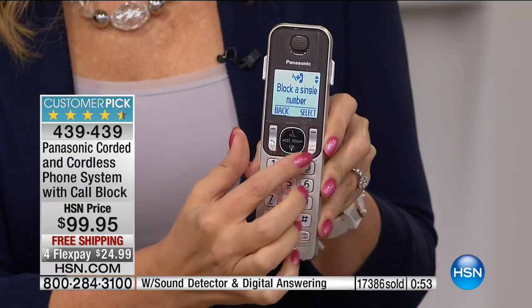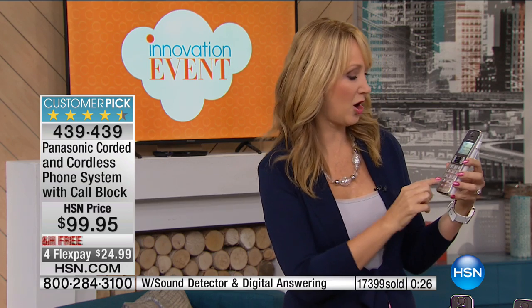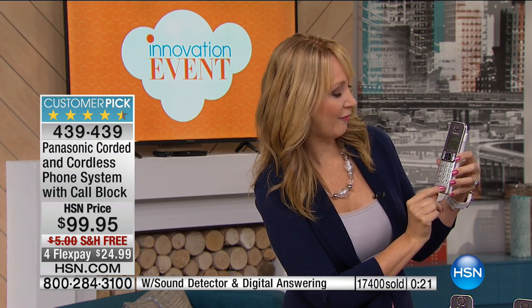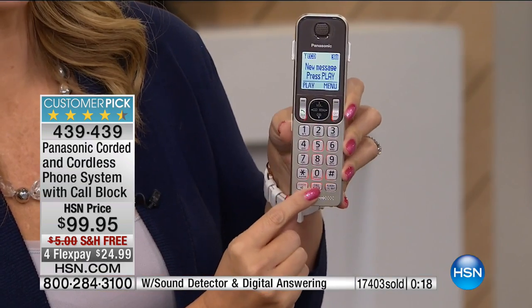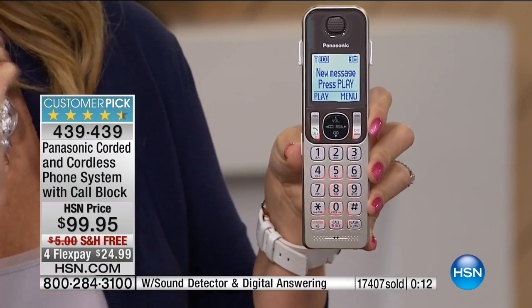You can buy dedicated separate call blockers to add to your home phone system, but this has it built right in with the touch of one button on every single handset — on the base and all three exterior handsets. You're going to be able to block those calls simply and easily. What I love is you can block before you get on the phone with that person. If you see a number you don't want to talk to, block it. If they catch you on the call, block it — and you never have to hear from that person again. Three different ways to block up to 250 names and numbers. That's what makes this so incredibly innovative.